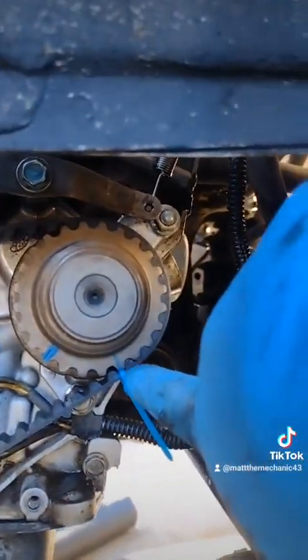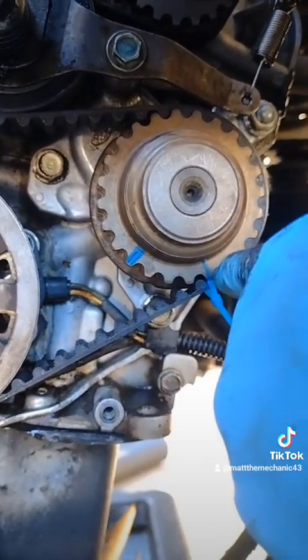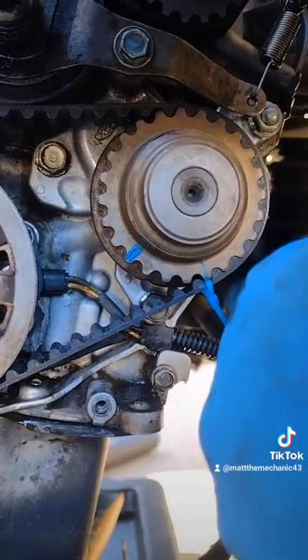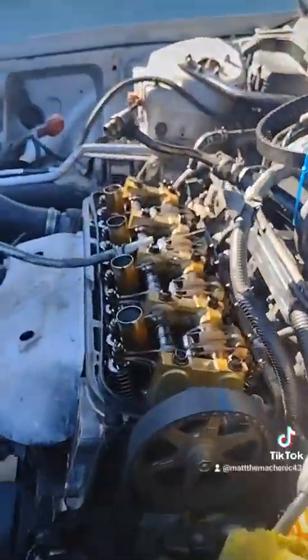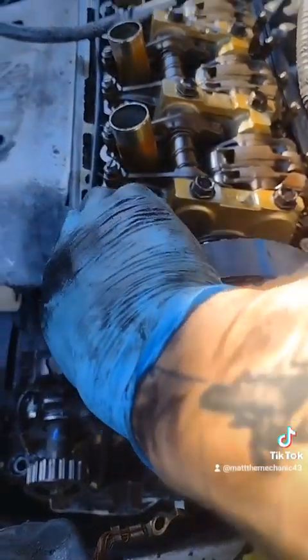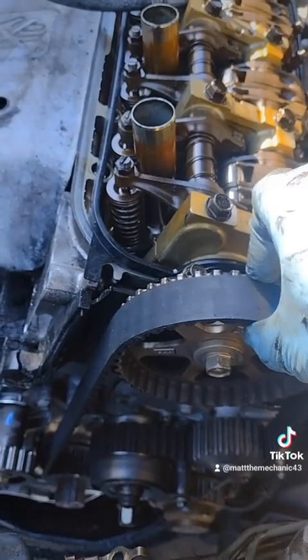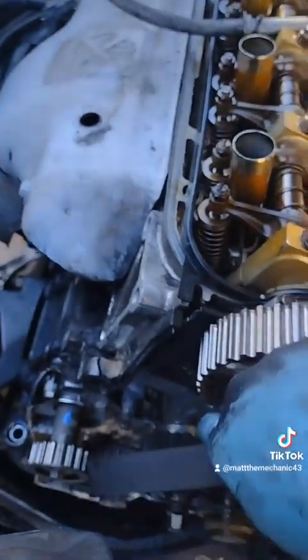We also got this mark. But this is actually out of alignment — this is our timing mark and it needs to go over here. You see how this is loose down here. So we're going to go ahead and go up here and just kind of pull her off. All right, now she's loose.